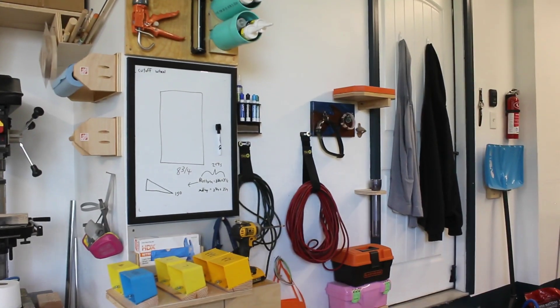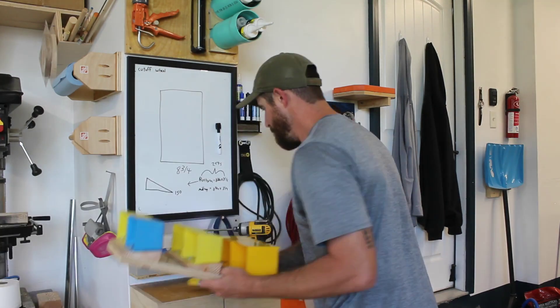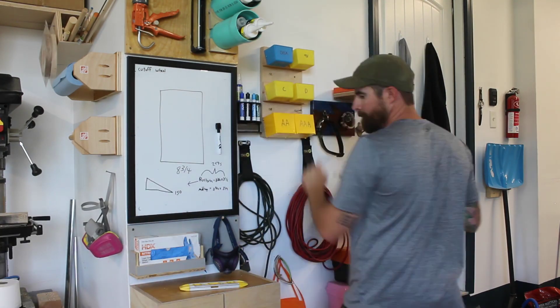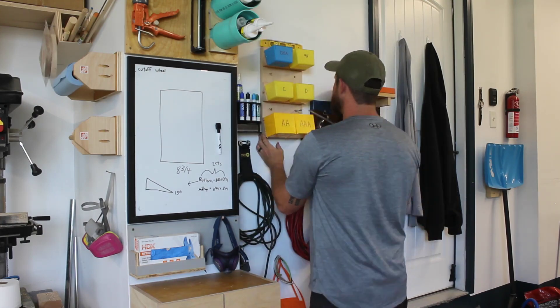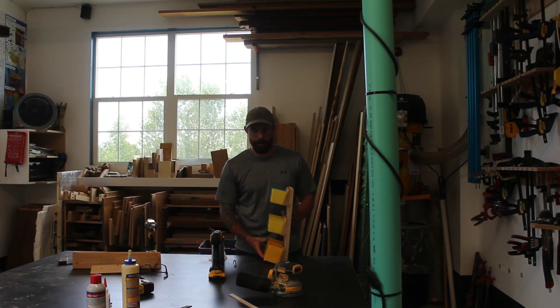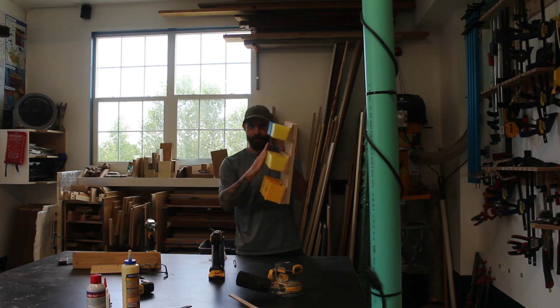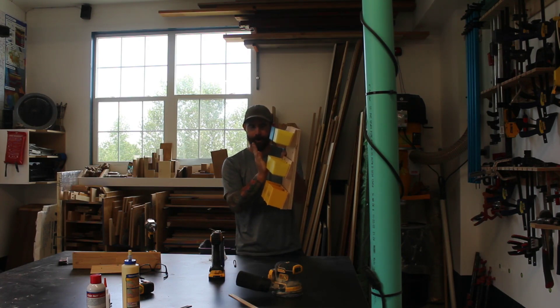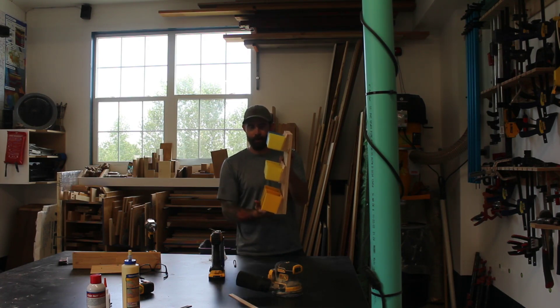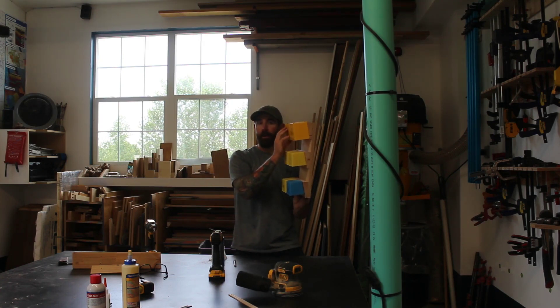I'll set the screws into the holes, stick it up on the wall, get one of them in, check for level, and get the remaining in. Well, that was a good lesson in taking your time — as I mounted this, I've got the buckets leaning backwards. Doesn't do any good if they lean towards the person trying to get the batteries out. But that's okay, I can flip this whole thing upside down and remount these guys, and I'll do that very slowly and take my time.